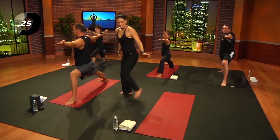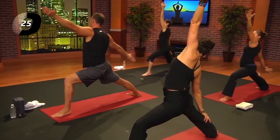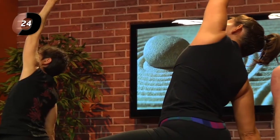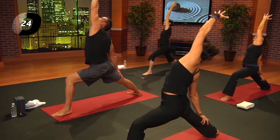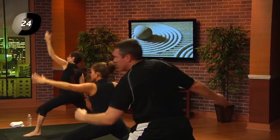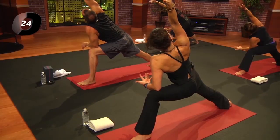Take an inhale; exhale, right hand down, left arm up, reach through that left side body. If you need a break, straighten the left leg; otherwise, stay in that left quad. Press down through the big toe mound and heel of the front foot, outside edge of the back foot. Exhale, come forward — left elbow to the right thigh, right arm up and over. See if you can dive into that left thigh a little bit, lengthening through the ribs.